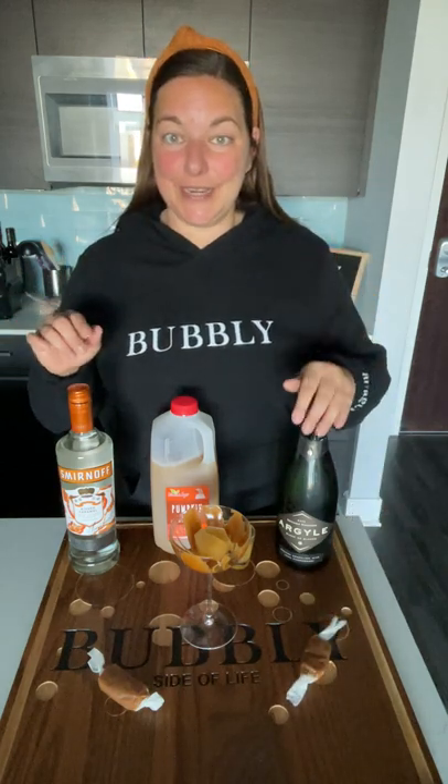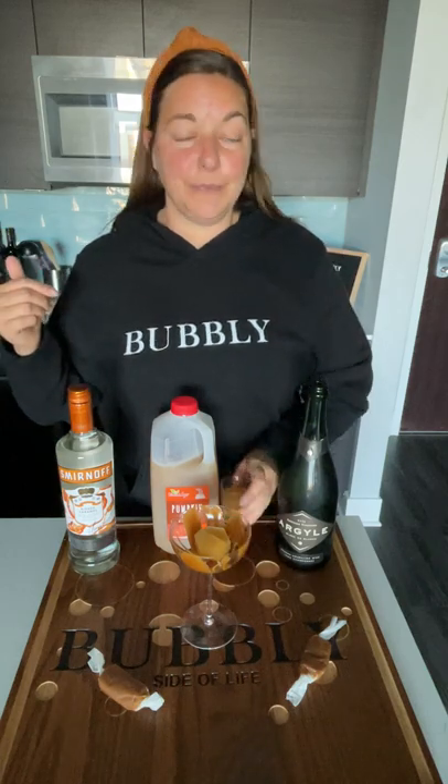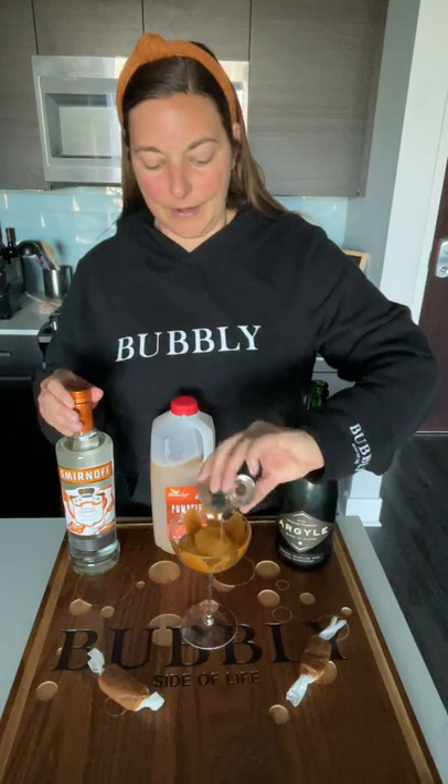Here's what you're gonna need. I took one ounce of apple cider and froze it in an ice cube just to keep the drink chilled, and then I'm going to add another ounce of apple cider.